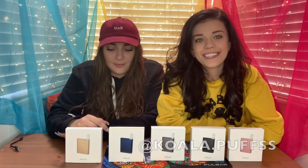What's up, you guys? My name is Koala Puffs and my name is Matt Dizzle for shizzle 420. That's right.